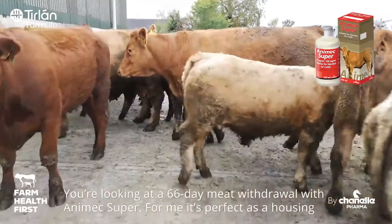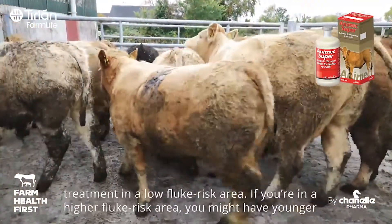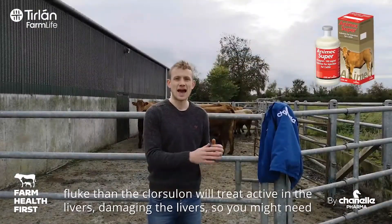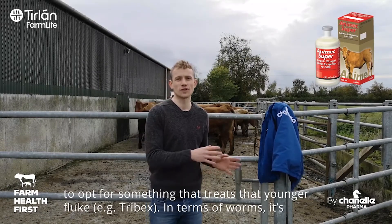You're looking at a 66-day meat withdrawal with Animex Super, and for me it's perfect as a housing treatment in a low fluke risk area. If you're in a higher fluke risk area, you might have younger fluke than the Chlorsalon will treat — active in the livers, damaging the livers — so you might need to opt for something that treats that younger fluke.